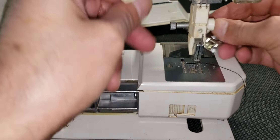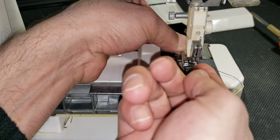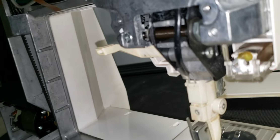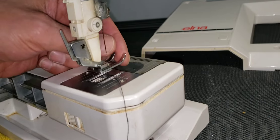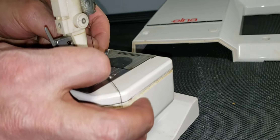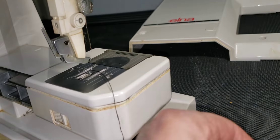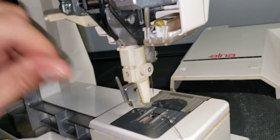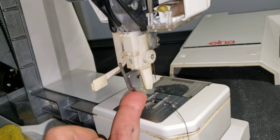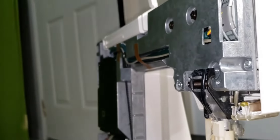It's easy to remove and install back. I'm basically showing in this video what to do in case someone decides to fix the machine or do some maintenance. I hope this will help people solve problems with the Elna 9000.